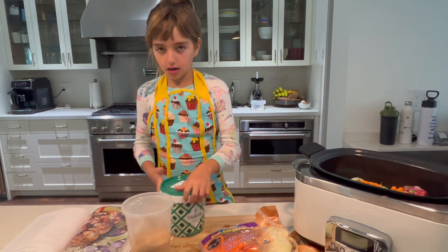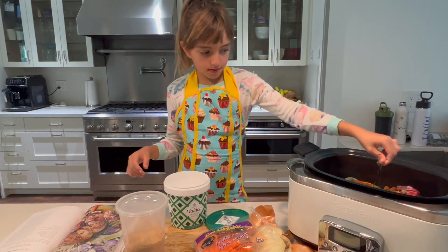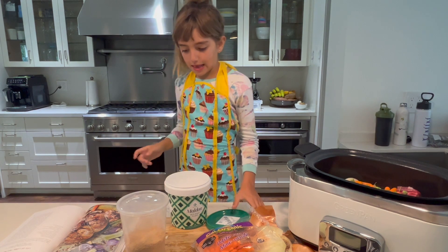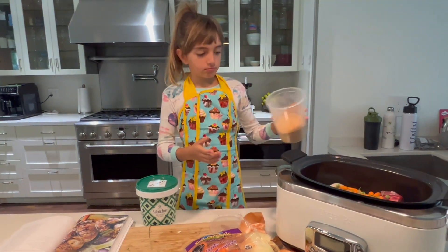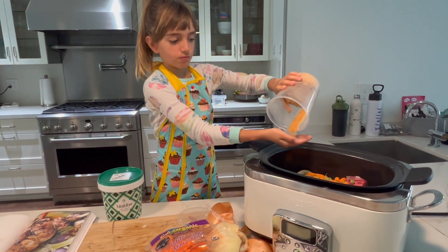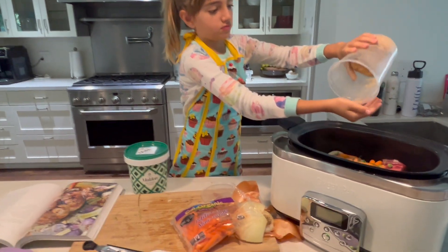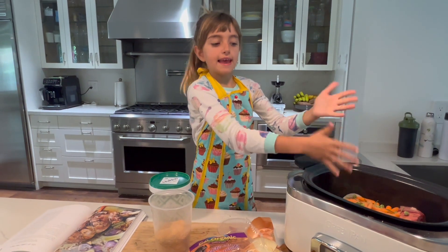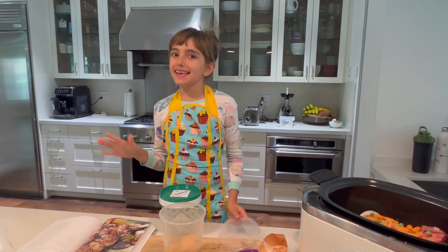And salt. Salt. And the last but not least. Now we are putting it in boiling water — and see you in six hours!